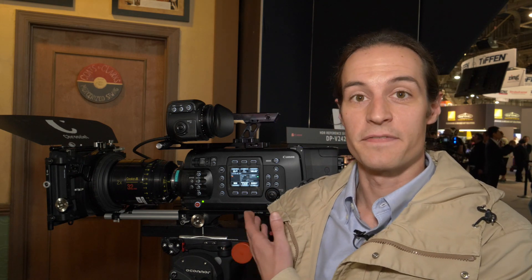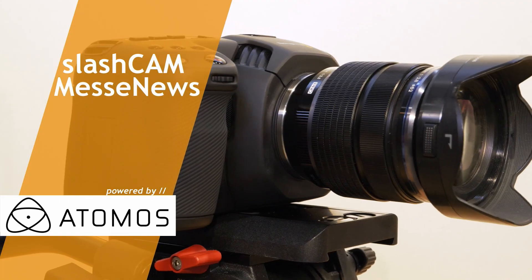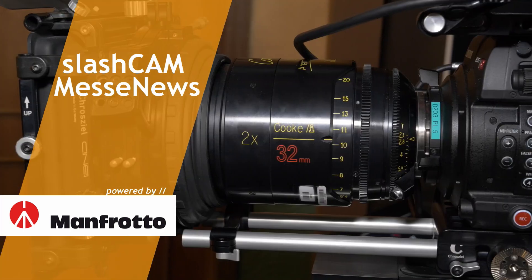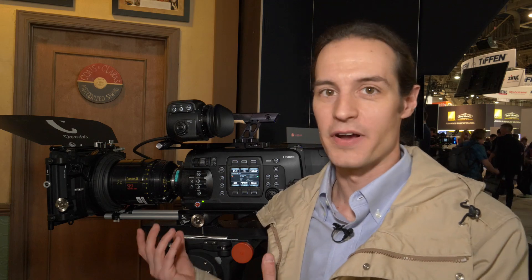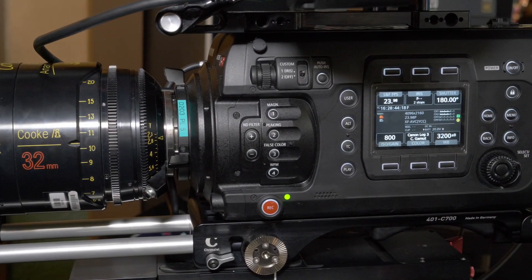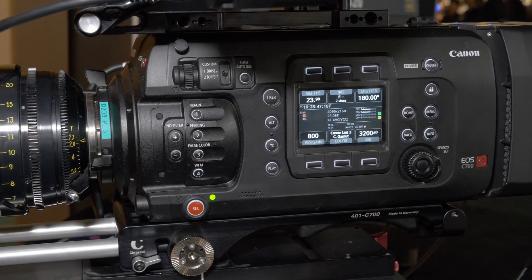Hi, my name is Paul Hoxhurst. I'm with Canon USA and welcome to the Canon booth at NAB 2018. Today I'm going to show you the new C700 FF, or full frame. So this year at NAB we're introducing the C700 FF. Basically it's the same body as the original C700 but we put in a 38.1mm x 20mm sensor, which is quite a bit larger than the normal Super 35mm sensor that was in the original C700s.